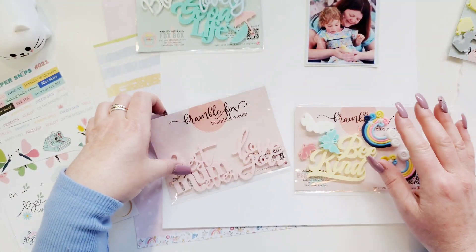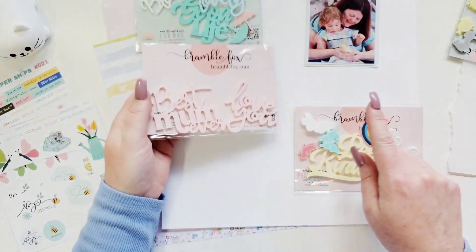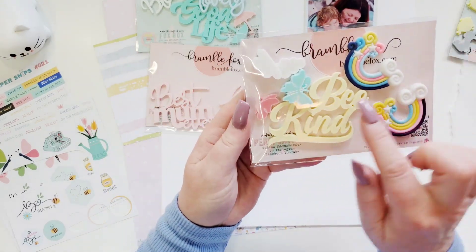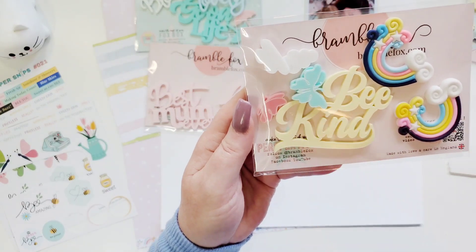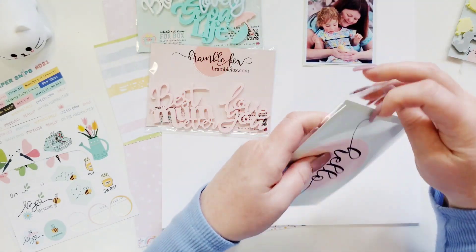I don't know what title I'm going to use yet, but we also have 'Best Mom Ever' and 'Love You' — that's going to be perfect. I'm probably going to use this with that. And then we have 'Bee Kind' for bees and butterflies, some clouds. The butterflies come in different colors, so you can check those out in the shop. And these are our new rainbows.